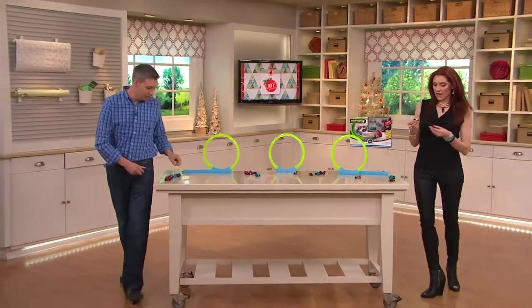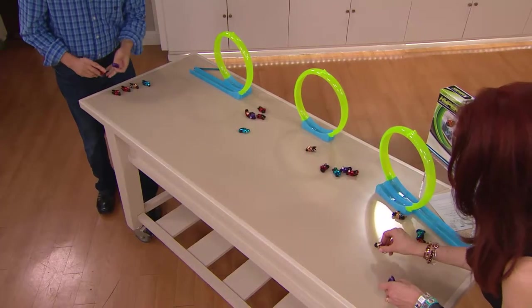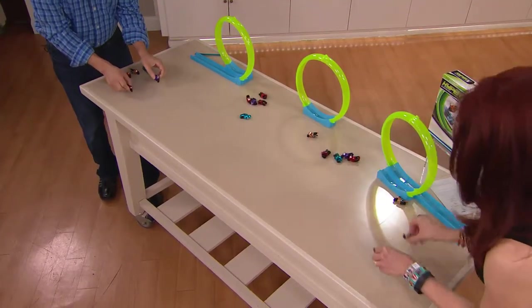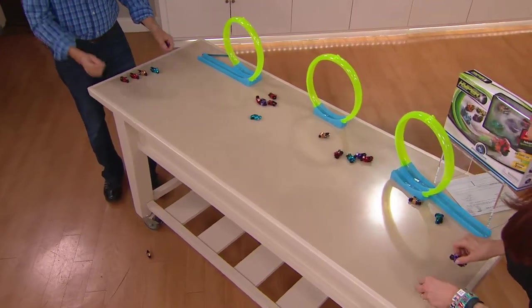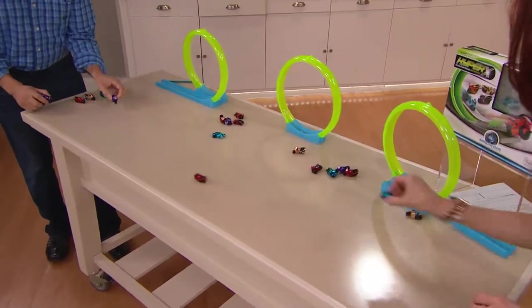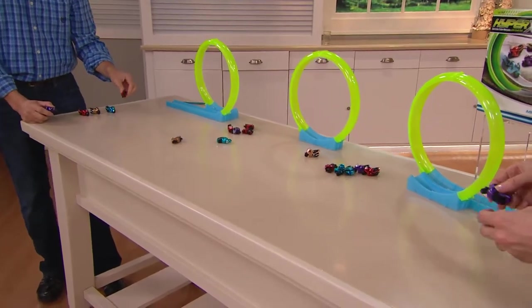We're having a race off here — I've got my gold cruiser and my purple cruiser. I'm going to go purple and red. We've talked about how easy it is and frustration-free, but what we haven't said yet: there's no batteries, there's no cords, there's no charging. All those extras you don't think about — you don't have to worry about that here.